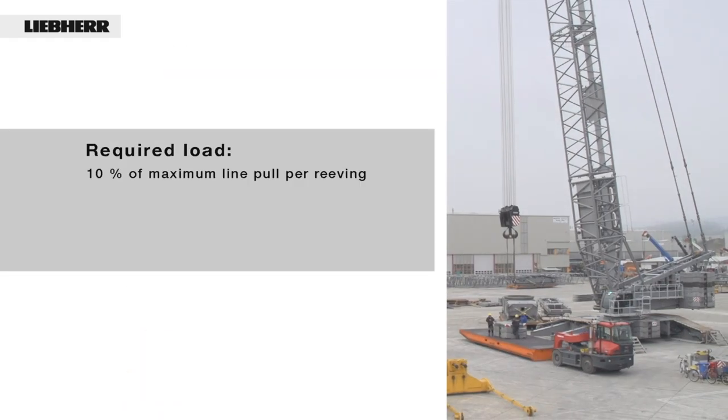The required load: line pull 18 tons. 10% of this equals 1.8 tons. 1.8 tons times 16 reevings equals 28.8 tons.